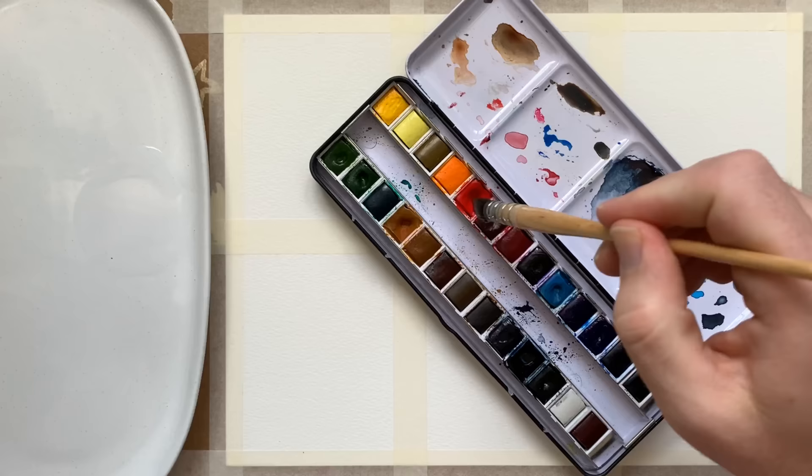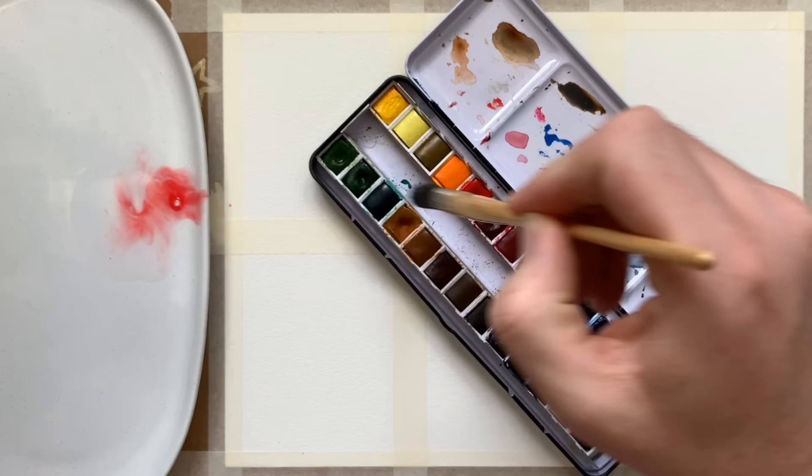All that was left to do was tape down my paper and divide it into six squares, get out a clean palette, and start mixing some Windsor Red because we're going to be painting a poppy.